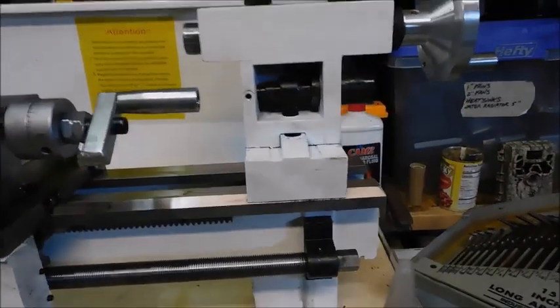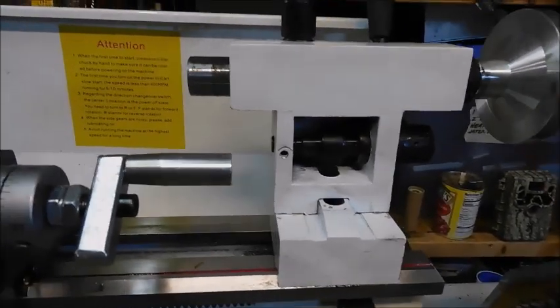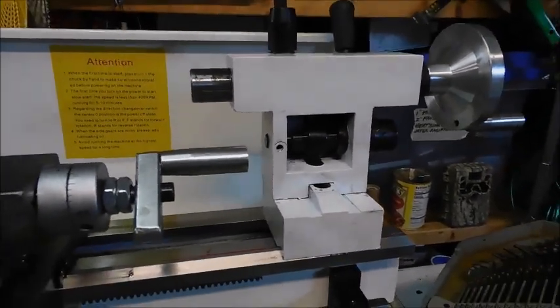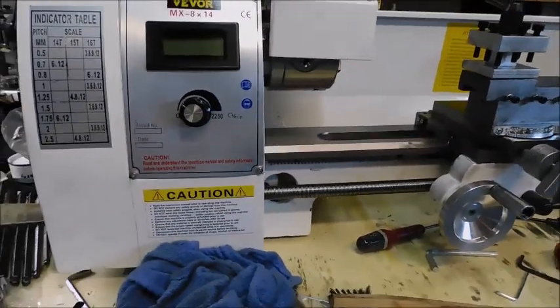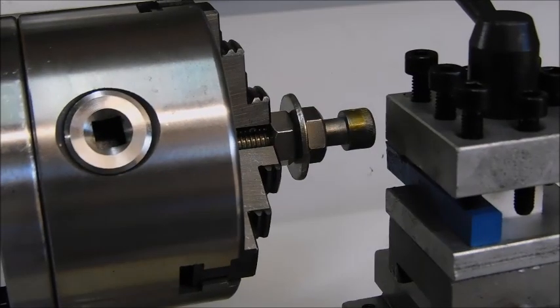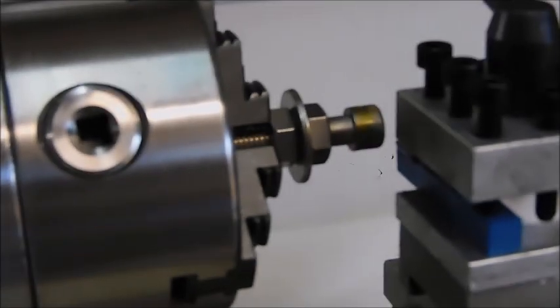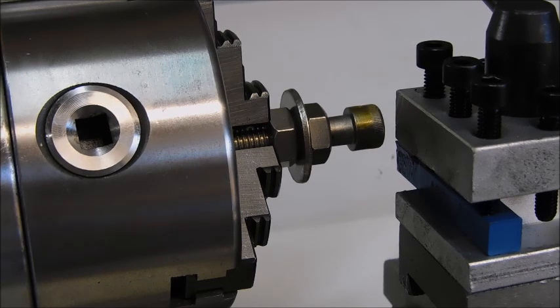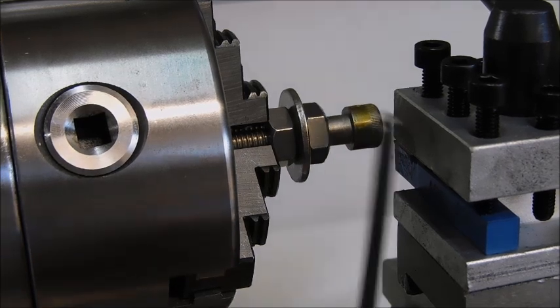Pretty cool. Tail stock works. Let's see if I can make something with it. I get to try my first cut on the lathe. Anyway, here's what I have. I got a washer that I need to cut down for a specific job.